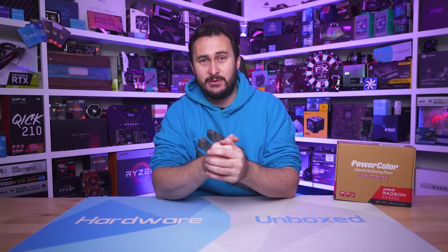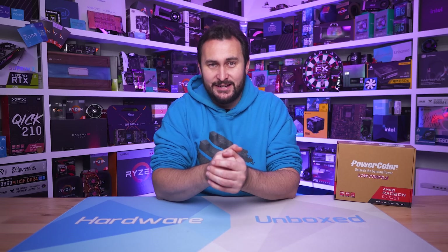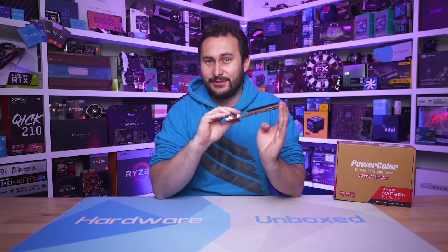Welcome back to Hardware Unboxed. Today we're taking a look at a brand new RDNA 2 based GPU using TSMC's cutting edge 6nm process. Sounds exciting right? Well maybe not, because this is the result: the Radeon RX 6400.